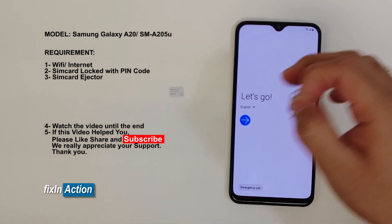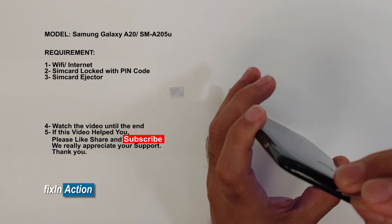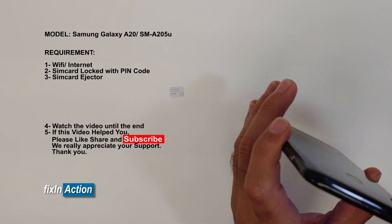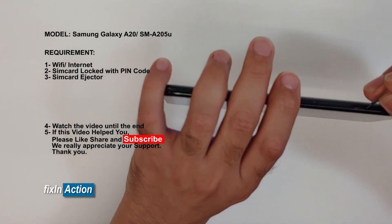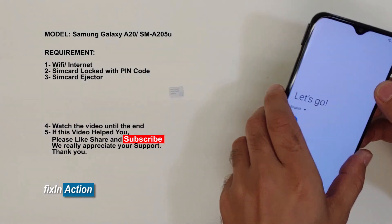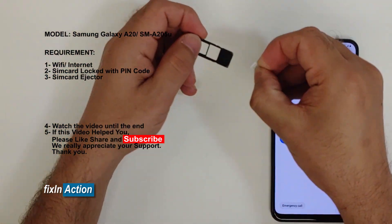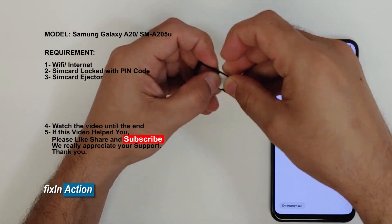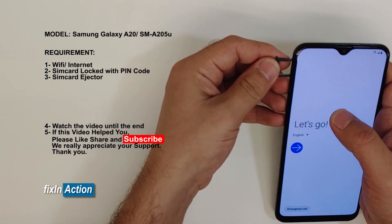So let's first insert the SIM card. The SIM card has to be locked with a pin code or password.